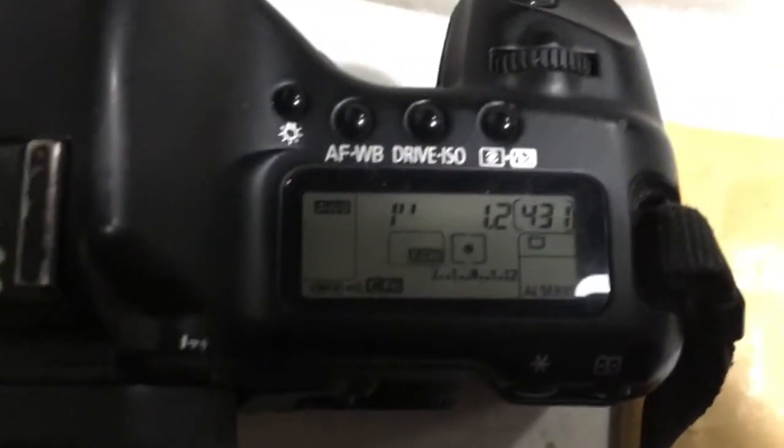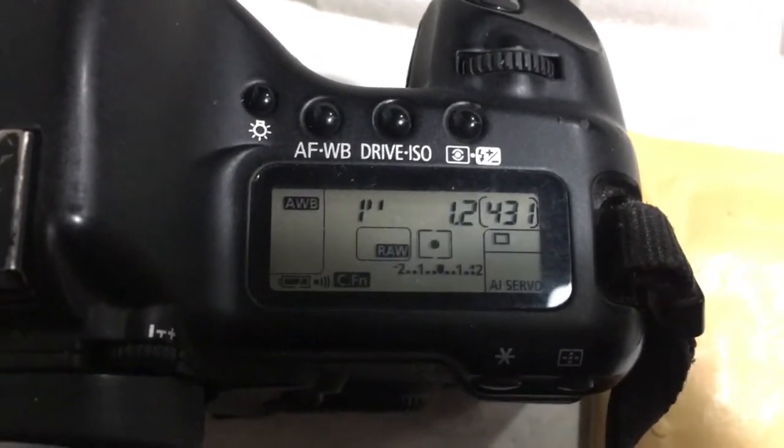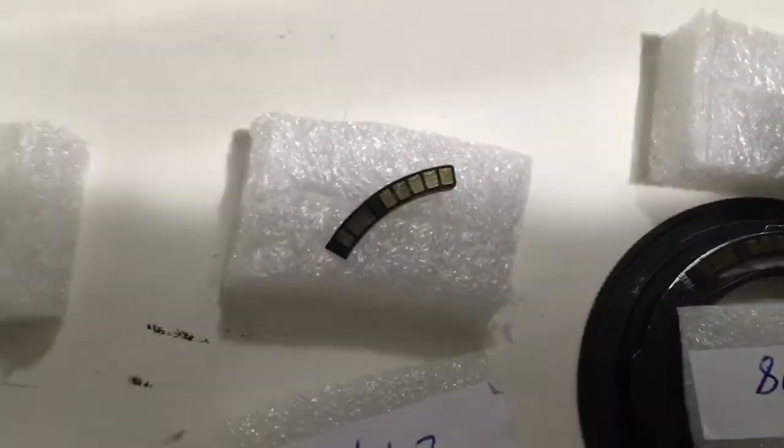Chip number four. Pre-programmed focal length is 50mm, aperture 1.2, delay time to enter program mode is 1 second. Chip number four confirmed.